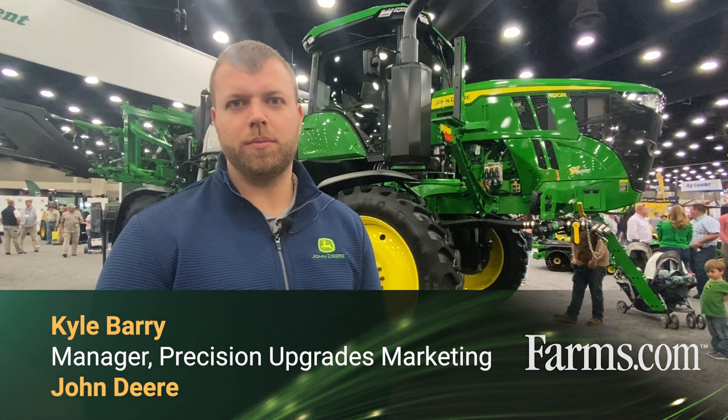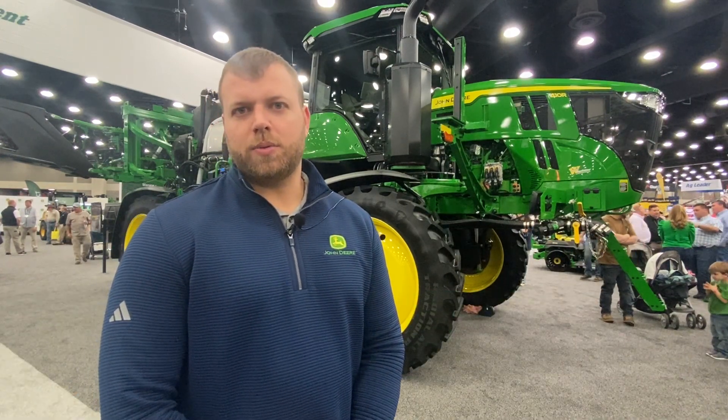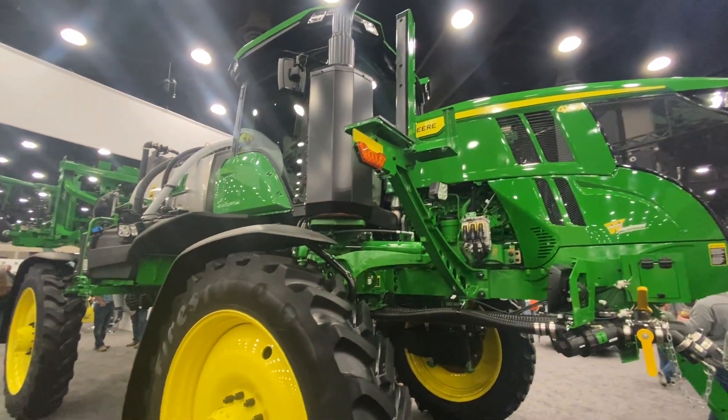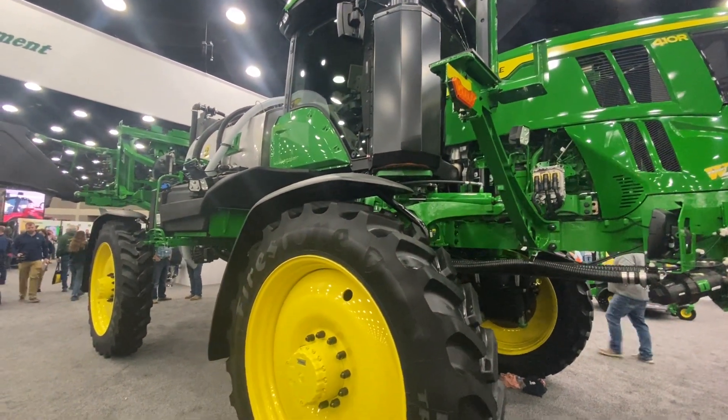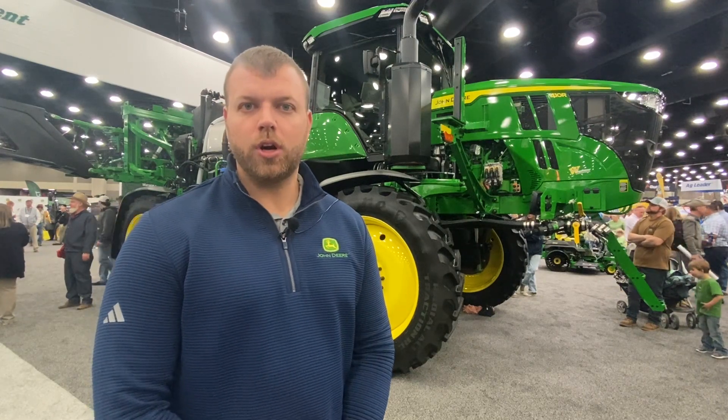Hello, my name is Kyle Berry. I'm the manager of Precision Upgrades Marketing for John Deere. Today I'd like to talk to you about our sprayer upgrade portfolio that we have to offer to customers. These are compatible with model year 2018 and newer R-series sprayers.